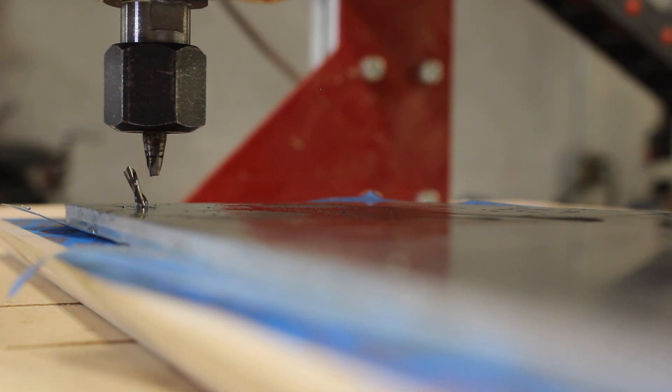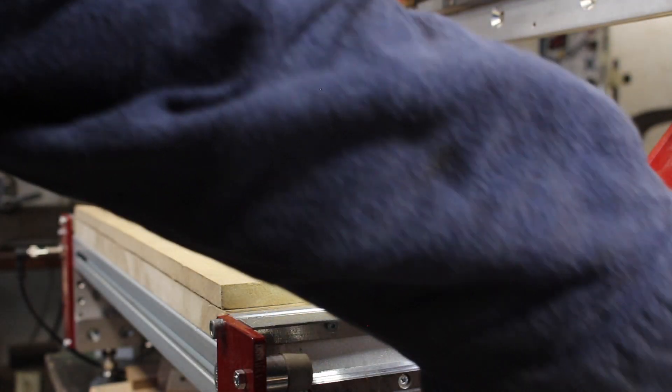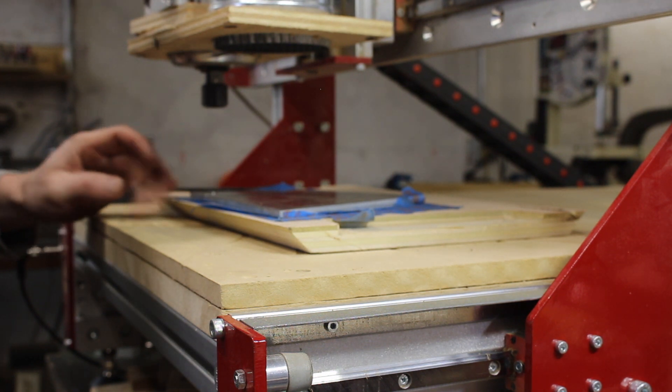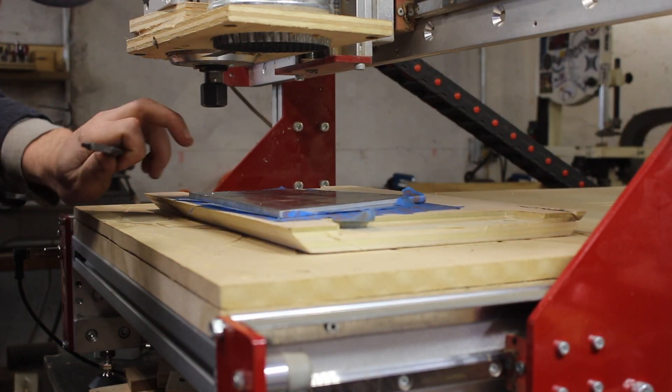Whoops. That went poorly — that might have been my only eighth-inch ball nose. Let's try with a really big bit first. I had slowed the machine way down, but it just went in too deep, so I needed to set the depth of pass a little bit higher too.